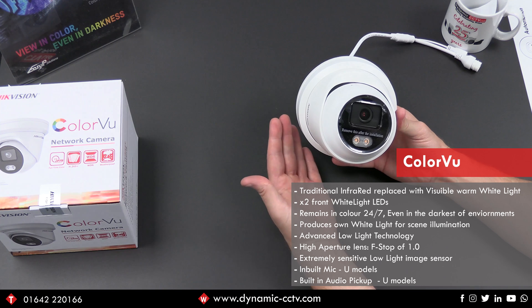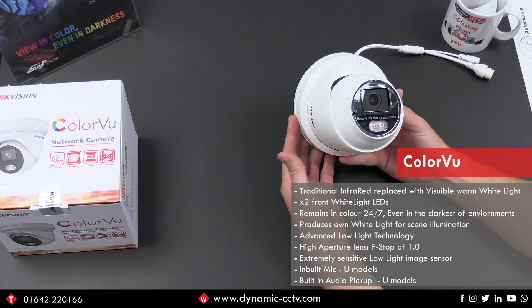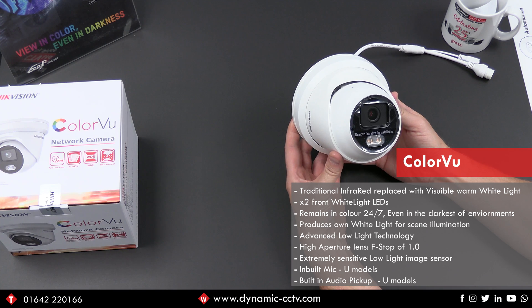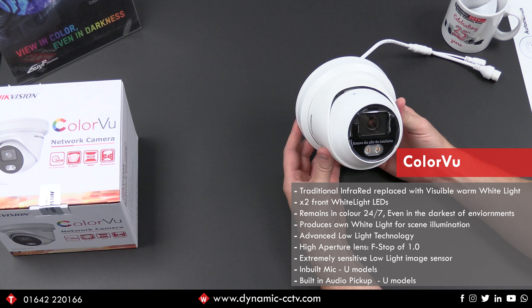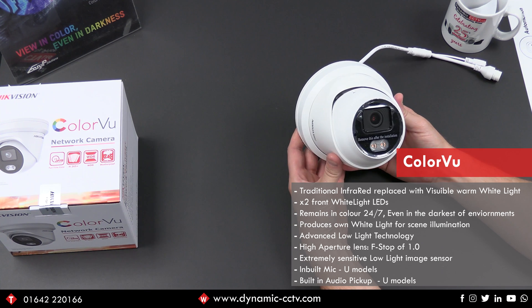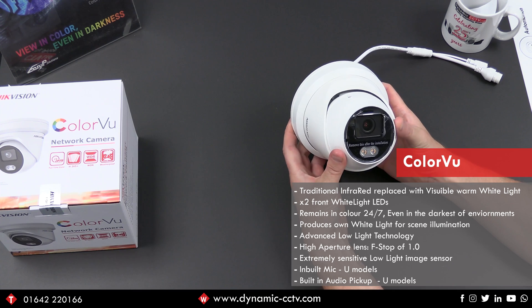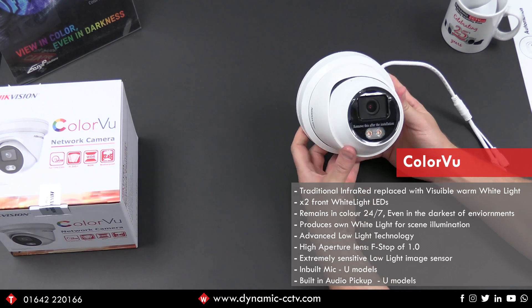To have such a high aperture and a low f-stop is a massive factor in comparison to a traditional board lens which would be around about f1.6. That can make a massive difference - 50, 60, 70 percent difference in the amount of light that actually passes through and hits the image sensor. So the IPC is equipped with that low light technology.